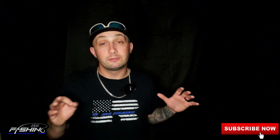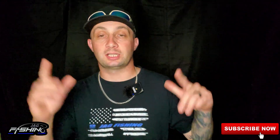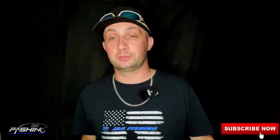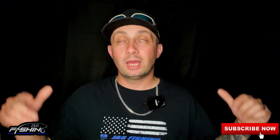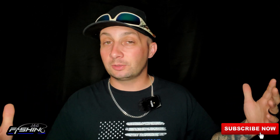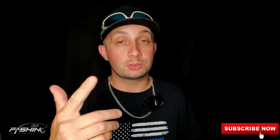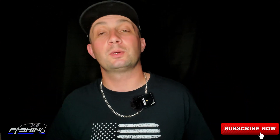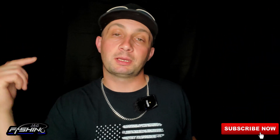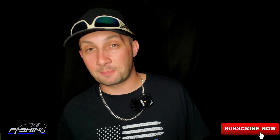There you have it — I wanted to make a quick, short and sweet video about this setup I use for the salmon river. I hope it helps you guys and I hope you guys catch a lot of fish. If you do utilize the setup, please come back and leave me a comment down below letting me know how it works for you. If you made it this far, I'd greatly appreciate it if you hit the thumbs up and leave a comment. Make sure you hit that subscribe button if you want to see more content, and check out my description for the salmon river basics video. Thanks for watching guys, and until next time — tight lines.